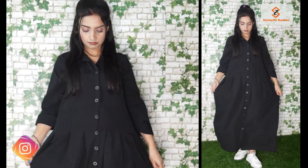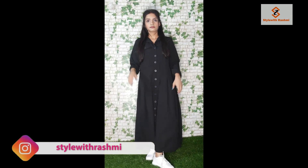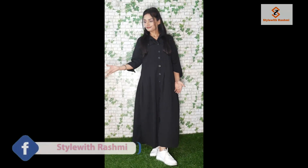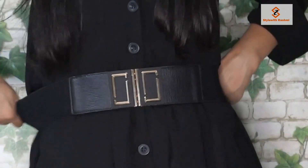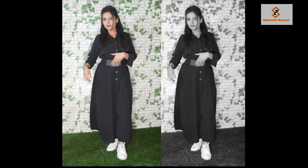In the first look, you can see a basic solid black color dress. I have styled it with a broad belt. This belt is from Sarojini Nagar. This belt is very good — you can use a belt in multiple ways. You can see that the belt looks very good on this dress.